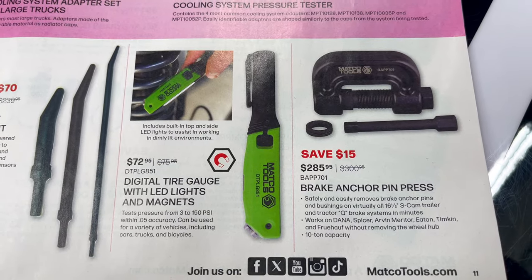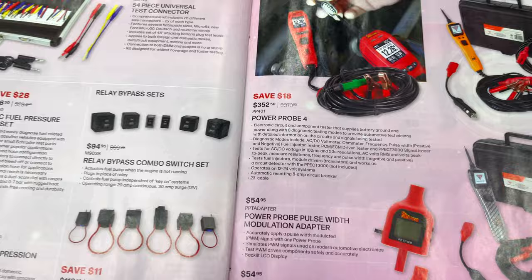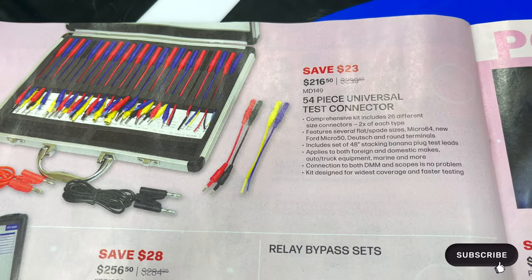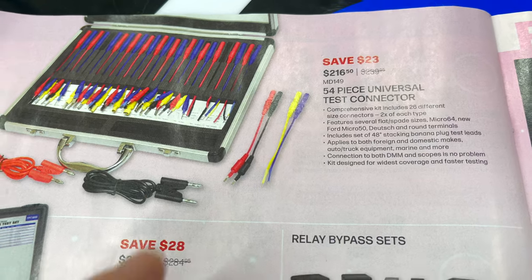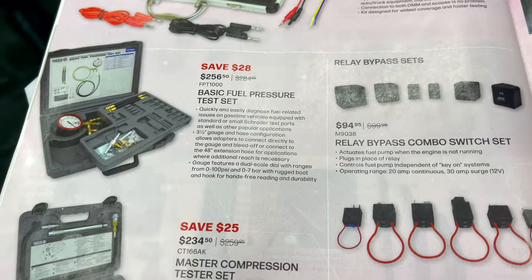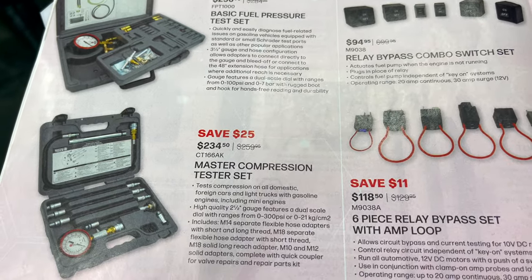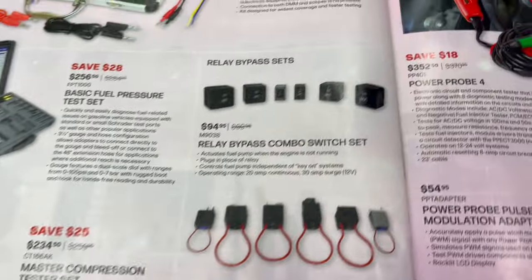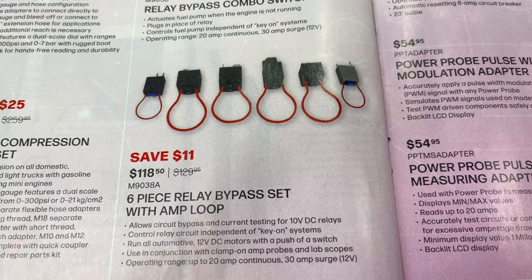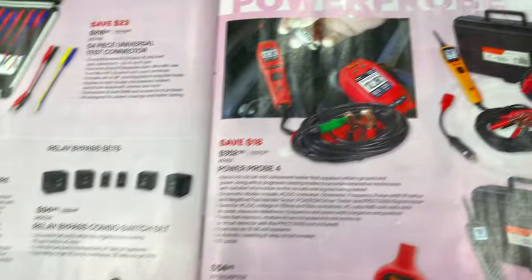The brake anchor pin press is $285.95 — you save $15 on that. Getting into electrical diagnostics, I have this kit — it's the 54-piece universal test kit. You can back probe stuff, it's got alligator clips, it's a really comprehensive kit for $216.50. Basic fuel pressure test kit is $256.50, master compression tester kit is $234.50. They have the relay bypass combo set for $94.95 and the relay pack bypass set with the amp loop for $118.50 — these make it so much easier to find if you've got a bad relay or if it's the component itself.